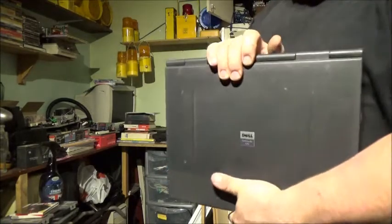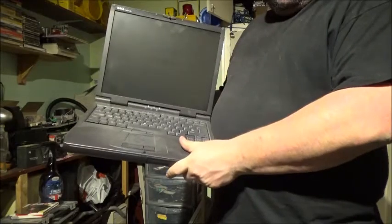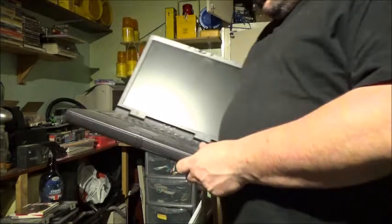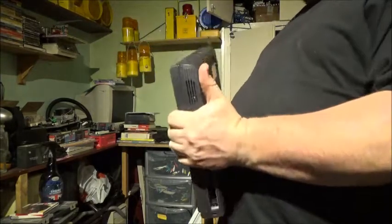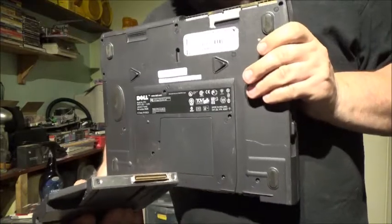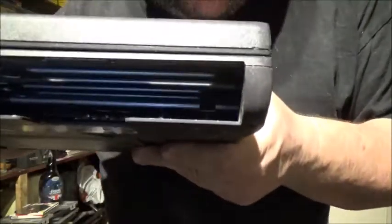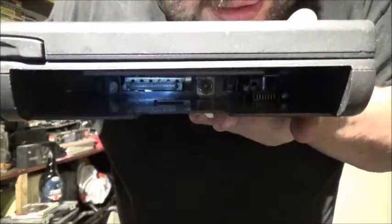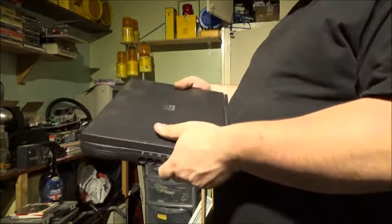This one was a car boot find for two pounds. It's a Dell Latitude CPX, and I've got it on Windows 98. It worked — well, it didn't have Windows installed but it did turn on when I got it, so that was definitely worth the gamble. It's the only Dell machine I've got, but I do like it. It's got interchangeable drives — I can take that out by pulling this little lock and pulling on that. I believe you can do this live when it's turned on. It looks like I can add an extra battery in there as well. I've got floppy disk drives in the lounge so I can swap — you can hot swap on this.